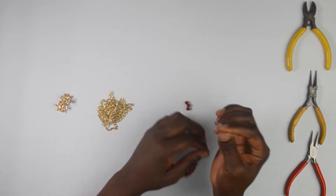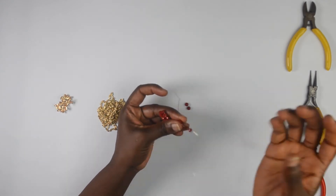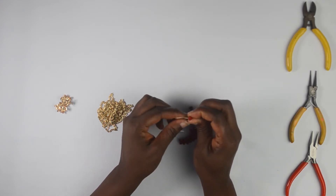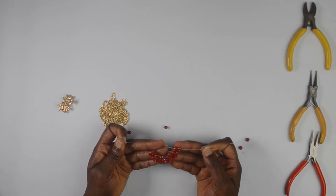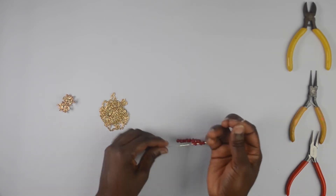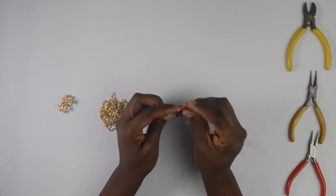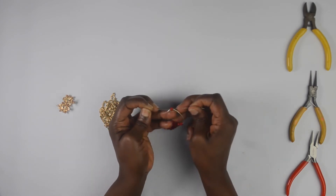There's two on the right, one on the left, and then I'll interlock with one. Again, I'm going to put two beads onto the right, one bead on the left, and I'm going to interlock with one bead. Then just gently pull that to ensure it's set.